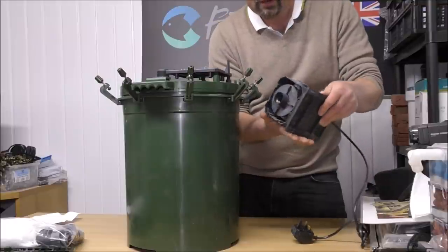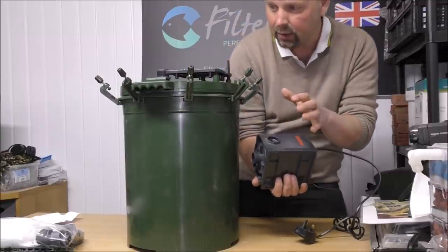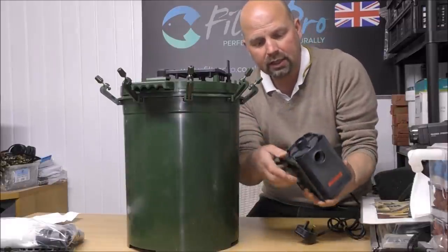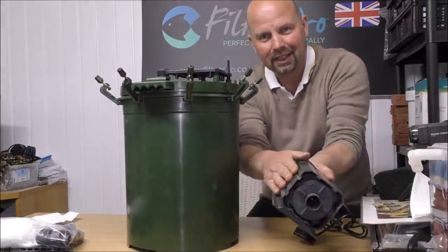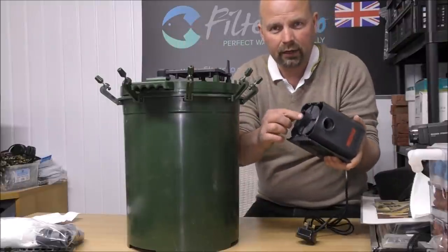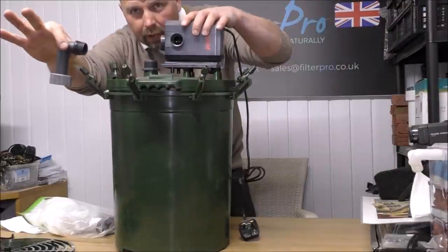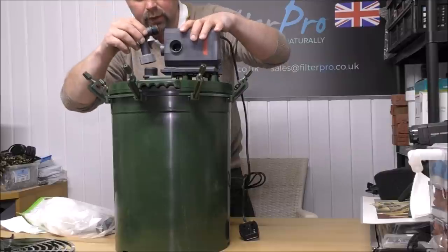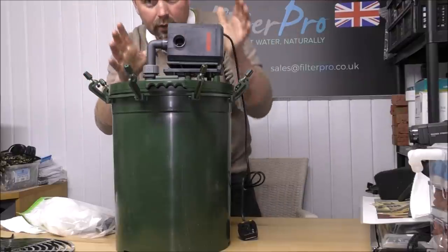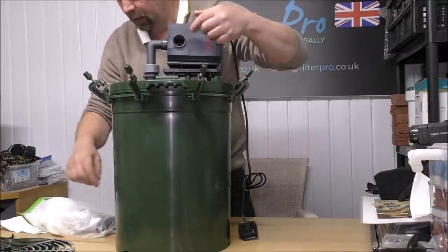Ordinarily the pump would be mounted so the outlet is on the top, but Oliver who sent me this didn't have room in his cabinet to take a pipe out of the top. So he's turned it on its side. This little plate slides off and slides into these grooves, allowing you to put it wherever you want. It does have a fitting which I'll connect up - it's basically an elbow: one bit screws into the intake on the pump and the other bit screws onto the top of the filter.